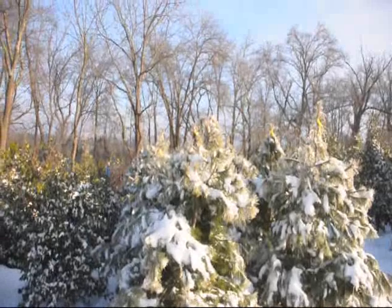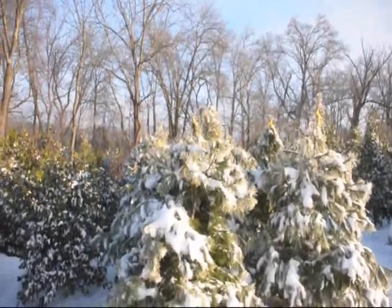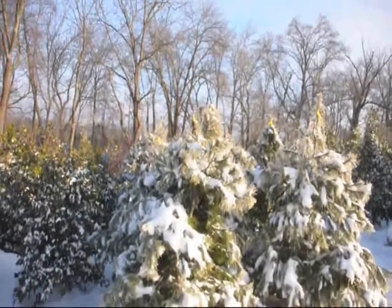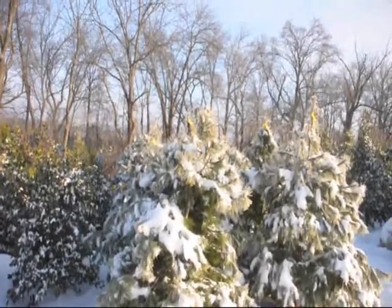If you have two leaders on the tree, most of the time those leaders have the branches facing in a direction where the snow will take it and split the tree apart.